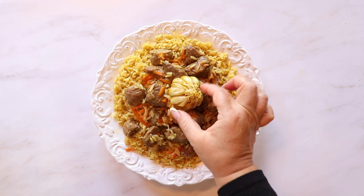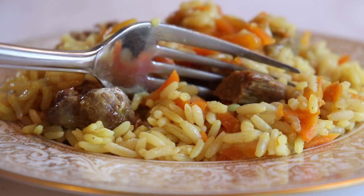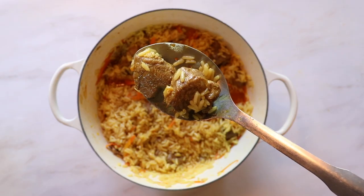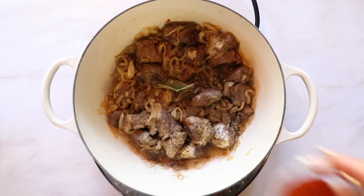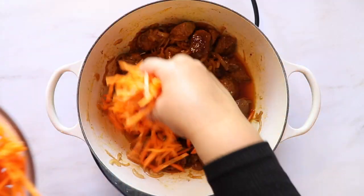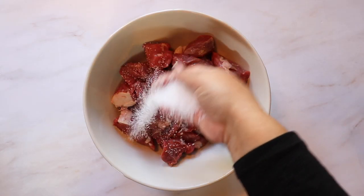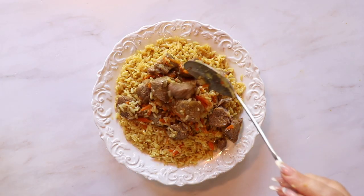Welcome to another episode of Blonde in the Kitchen. Today we will be making traditional lamb plov. This dish is made with long grain rice topped with fork tender meat that was cooked in rendered fat with essential spices and three universally used ingredients: onions, carrots, and a head of garlic. The most popular version is made with lamb, but you can use chicken, beef, or even opt out of meat if you're vegetarian.